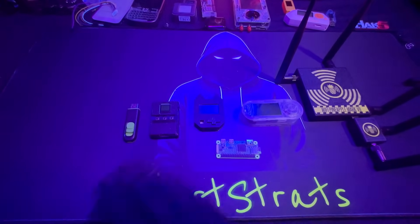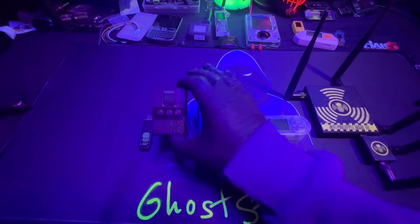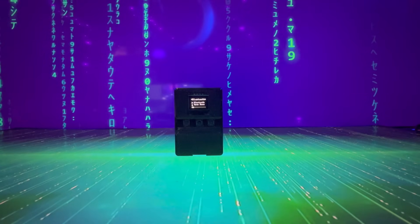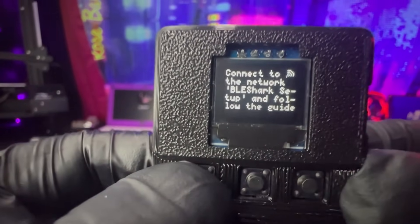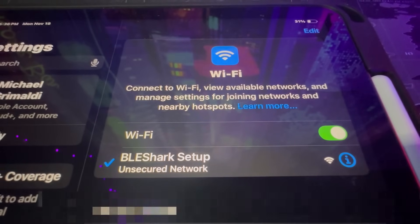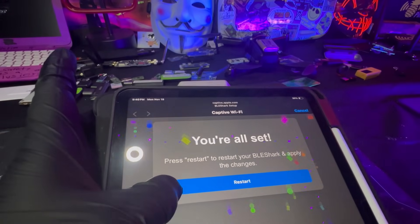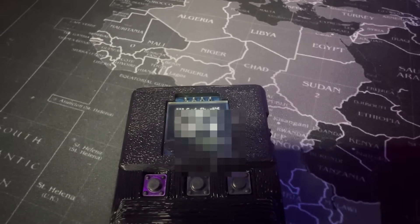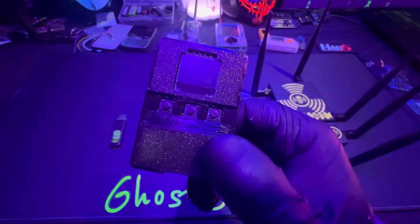My number one beginner-friendly recommendation is the BLE Shark Nano. This is a prototype — the real device will be coming out in March 2025. This is the easiest cybersecurity gadget I've ever used. It comes with firmware already out of the gate, it can update on its own, it's super easy to maintain, and it's a brand new device that's accessible anywhere in the world.